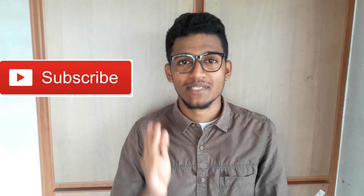If you want to see the video, please subscribe.